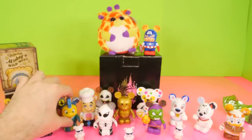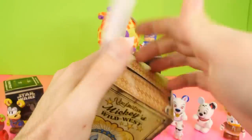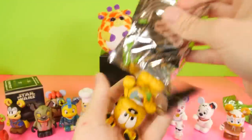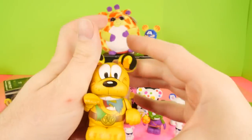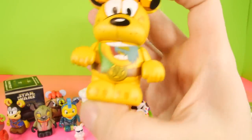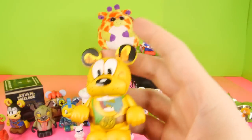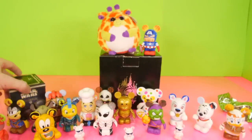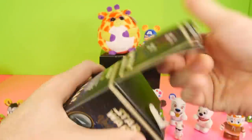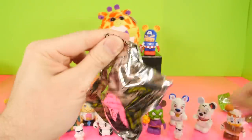We'll go ahead and set him down. And we have the Mickey's Wild West again — we're getting pretty close to finishing off this case as well. And for this one we got Pluto. I've learned my lesson in not saying their names — even if I think I know what they are, I'll always still look at the bottom. The only ones you can't do that with are the Star Wars figures, which is what our final blind box is going to be. These don't have the names on the bottom — it's one of the very few that I've seen with no name.